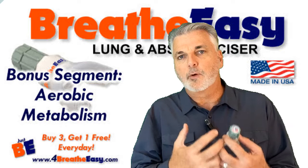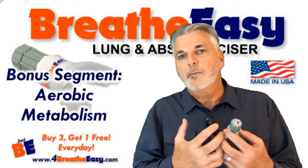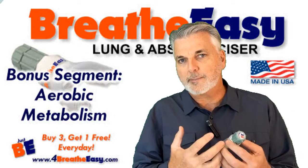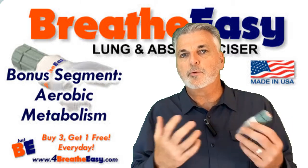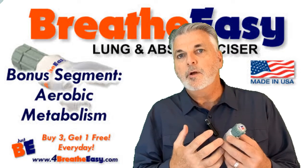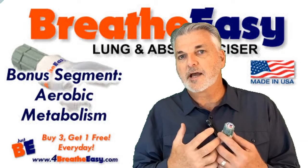Whatever can help deliver more oxygen to those cells means you're going to be able to make more energy in the best form possible, which is aerobic metabolism. There's also anaerobic metabolism, but that's a backup — that's what creates the lactic acid burn when your muscles are burning during a workout. We want aerobic metabolism as much as possible. That's what we're designed to run on.